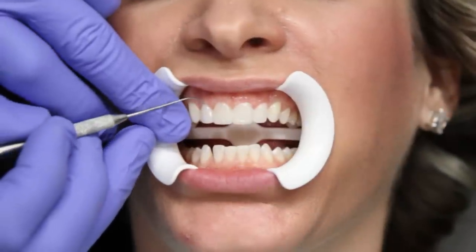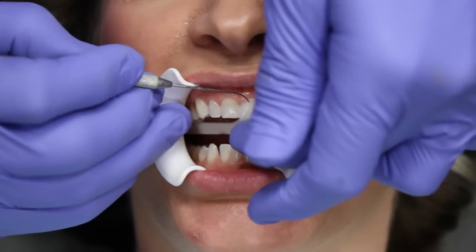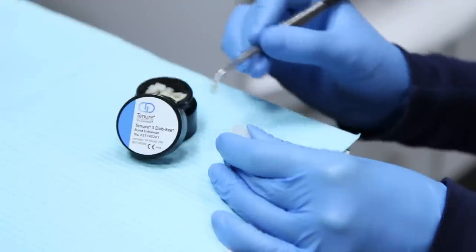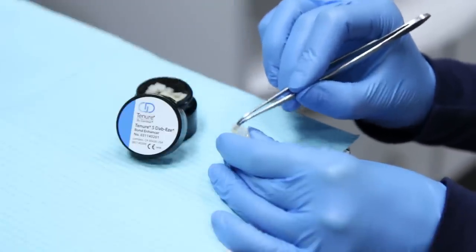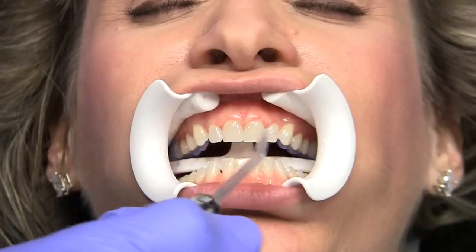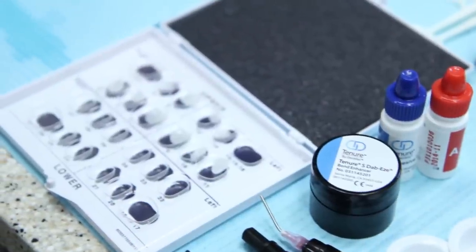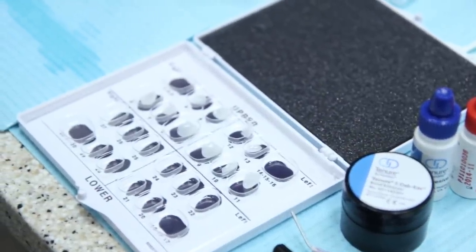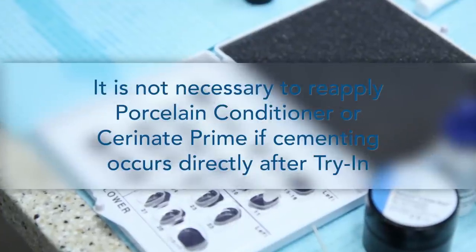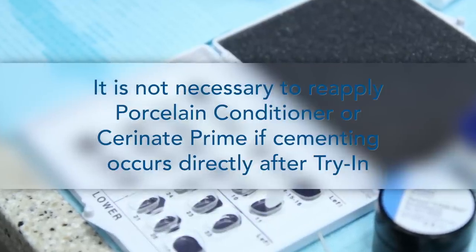Remove the lumineers after try-in by using a Shure 349 instrument or cotton pliers and gently tease the lumineers off the tooth surfaces. After cleaning residual Ultrabond Plus Try and Paste from the lumineers with Tenure S, gently thin the Tenure S with air. A thin film will be left on both the tooth and porcelain surfaces. Place the lumineers back in the case box with facial surface facing up in their proper slots and close the lid or cover from light. Note: there is no need to reapply porcelain conditioner or Serenit Prime if you are cementing directly after try-in.